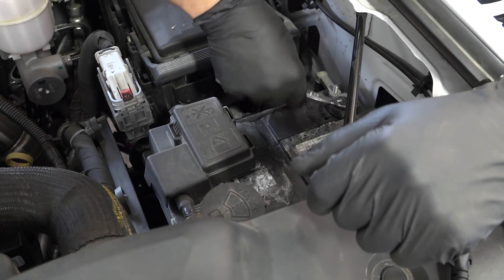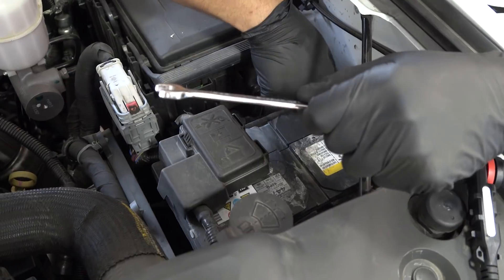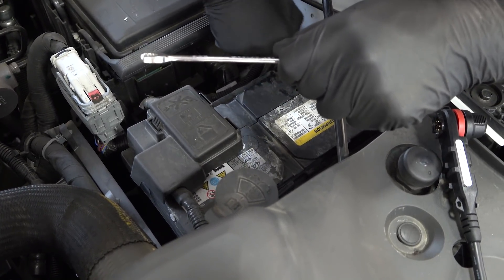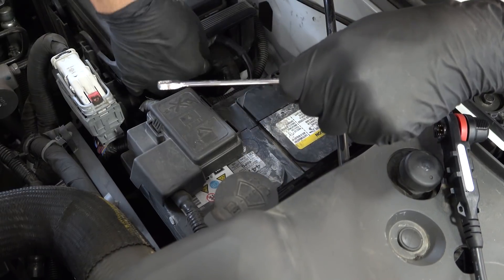When working with electronics in your car, it's always a good idea to disconnect the battery. In the case of the L5P, we have two batteries. We recommend disconnecting the negative terminal on both batteries.